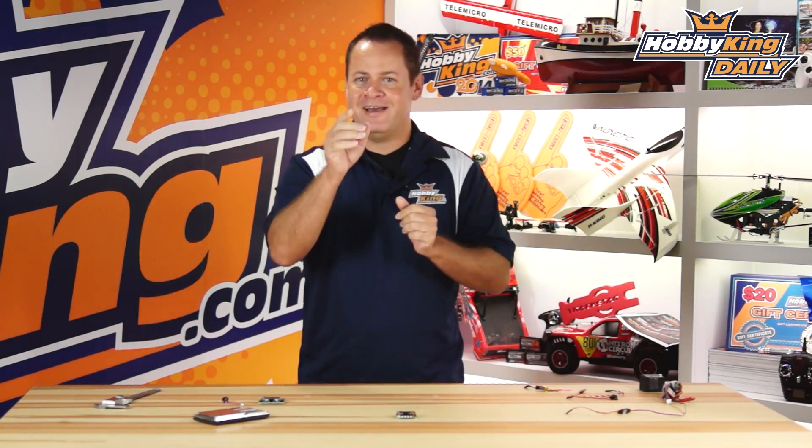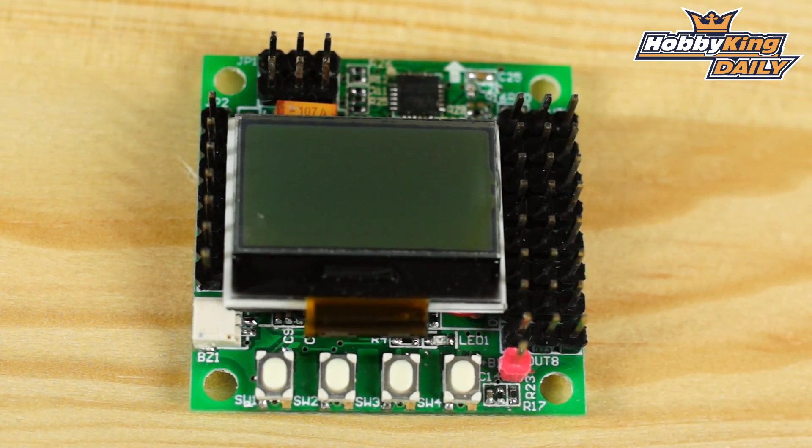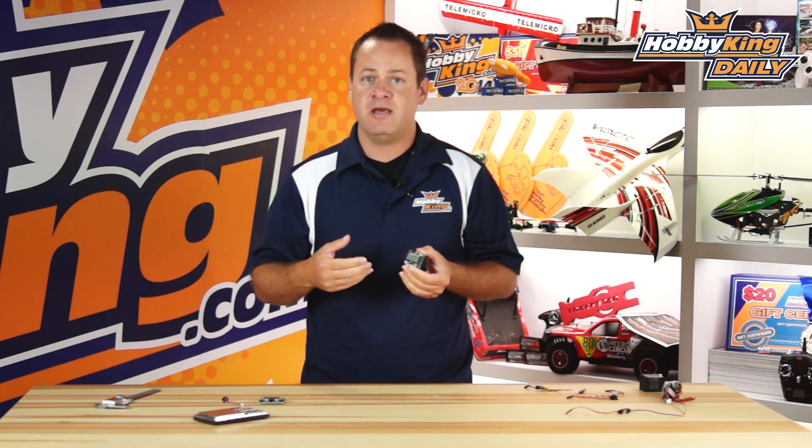Chris with HobbyKing.com, and guys it is here — time to get your dancing skills out, do a little cabbage patch, maybe a sprinkler. I'm not talking about my dancing skills; I'm talking about the KK Mini. It is finally here, so let's go ahead and dive into this. It has the exact same architecture and structure as the KK 2.1.5.